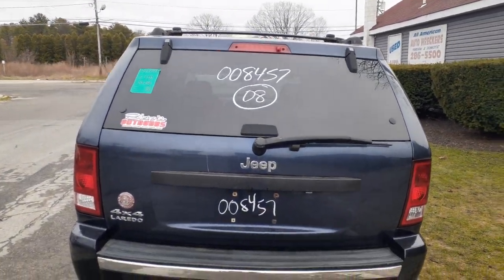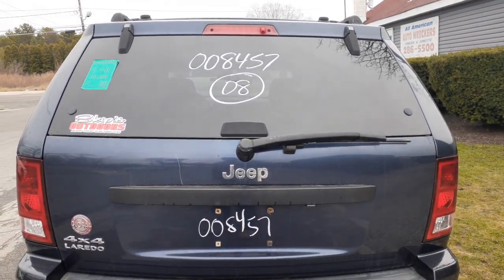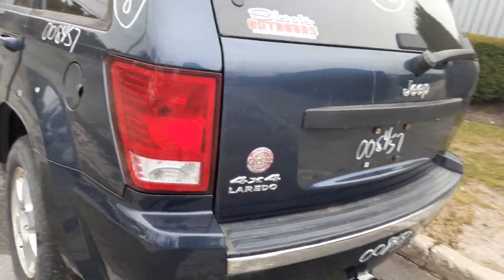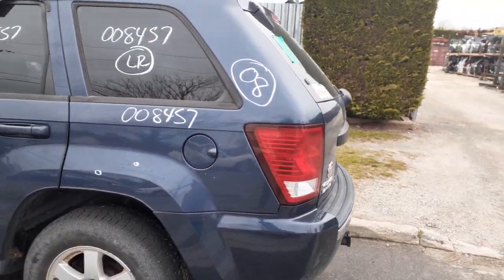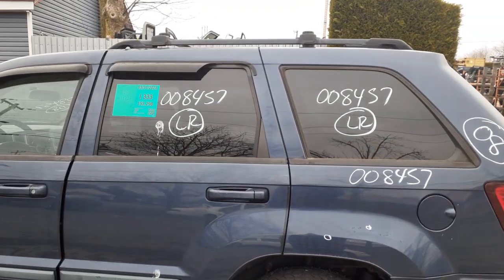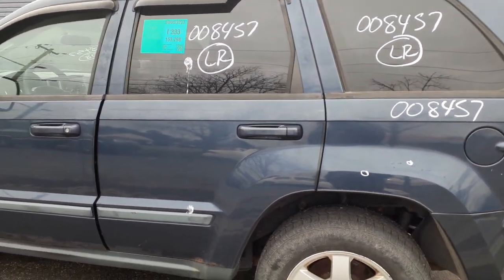You got a third brake light up on the top. You got a rear glass — privacy, heated privacy. There's your rear wiper motor. Left rear taillight in good shape. There's your left rear quarter, a couple of things. Left rear door is no good. You got an outside handle in blue, you got an inside handle in gray. You got the right rear door glass, privacy tint, as you can see.